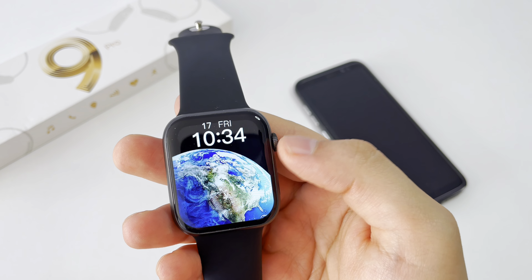Something to add about this watch is that its compatibility with sports is quite large. Look at the amount of sports modes it has. This will be a very good plus for this watch.